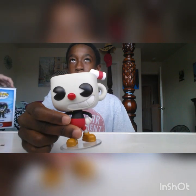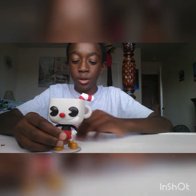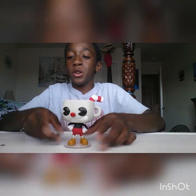This is the Cuphead Funko Pop — it's from an Xbox game and I've played it before, it's really fun. I found this one at a bookstore and my sister got it for me. The detail is great — he has little milk ripples and a straw.